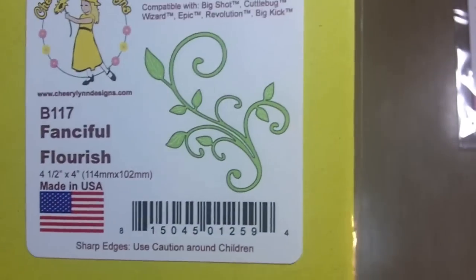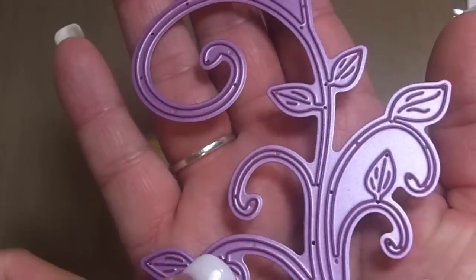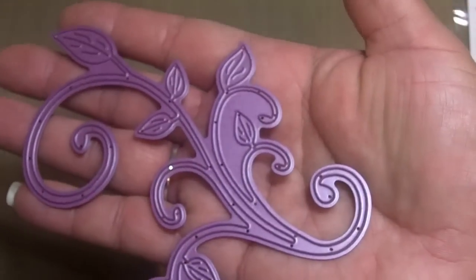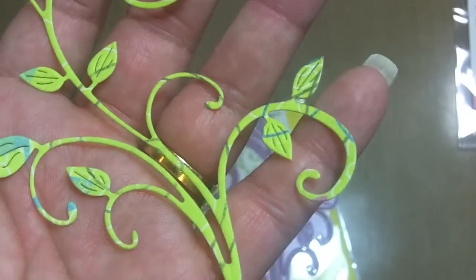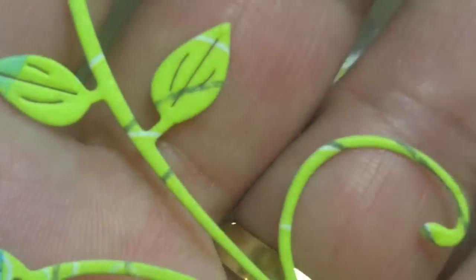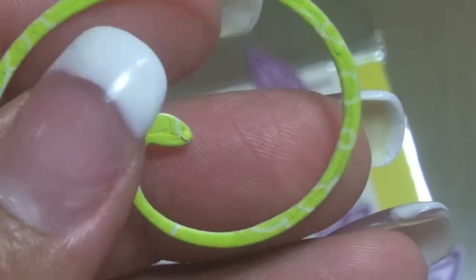Then I grabbed this one here — that's the Fanciful Flourish, measuring four and a half by four. It's nice and big, and I think they have a couple of different sizes on the website. This is what it looks like — it really looks like it's wrinkled in the center there. So I grabbed that one.